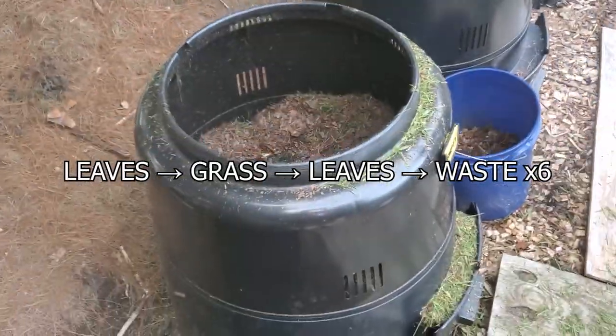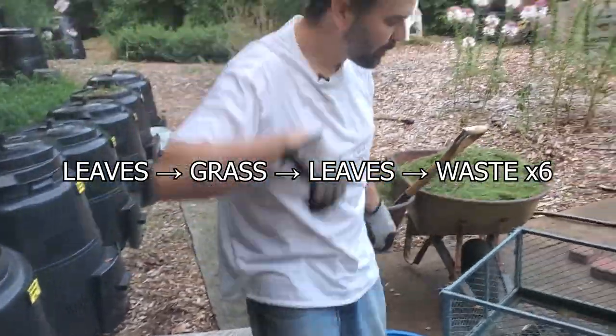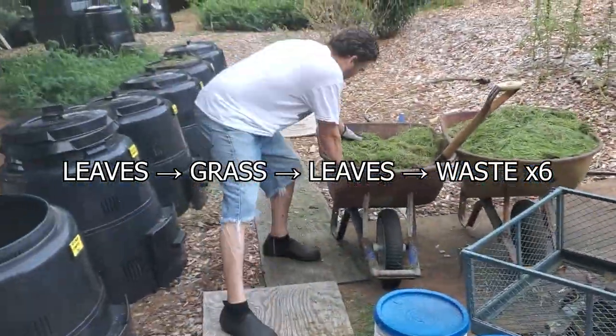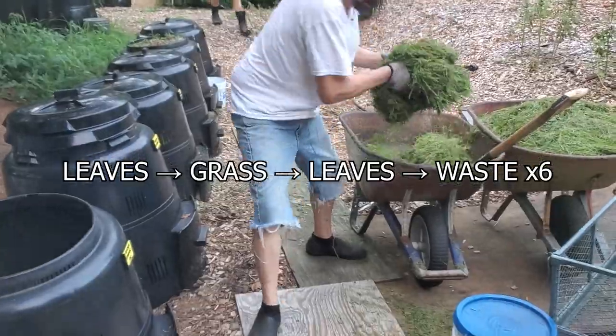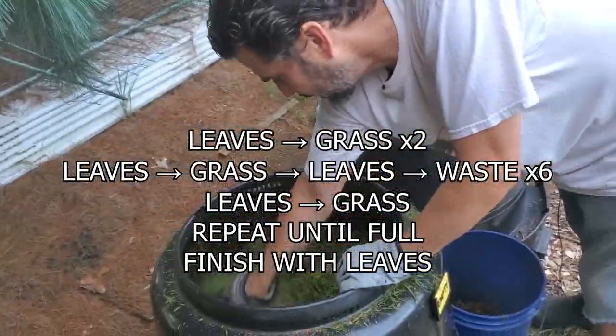Remember the pattern: leaves, grass, leaves, waste — and then repeat. The last two layers will be just like the first two layers: no kitchen waste. I'd say if you do this right, it takes about 10 layers total, with two layers on the top and the bottom before and after the kitchen waste.